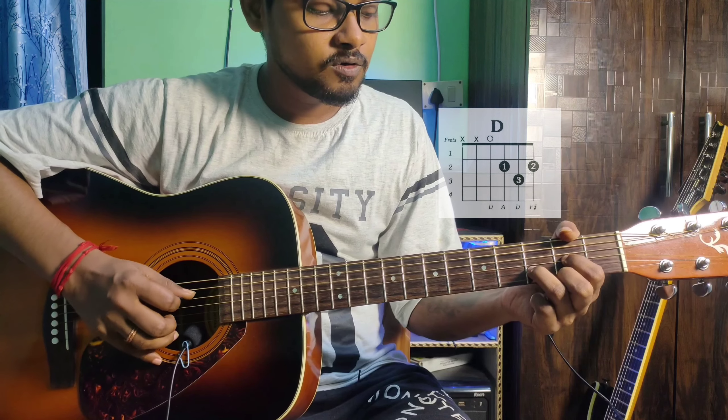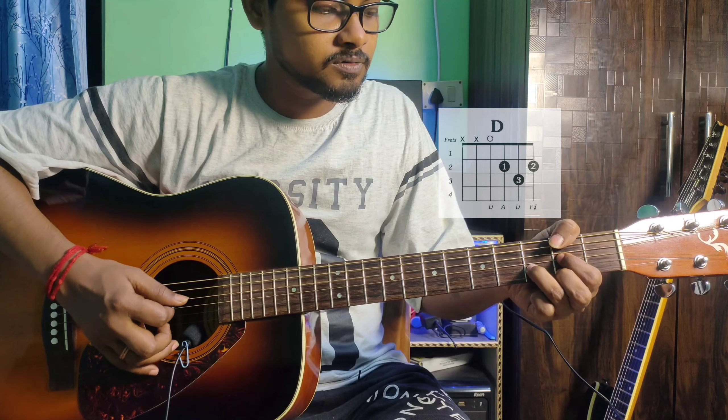This is a D major chord. The finger position: 4th string open, 3rd string 2nd fret index finger, 2nd string 3rd fret ring finger, 1st string 2nd fret middle finger. The 6th and 5th strings are muted.